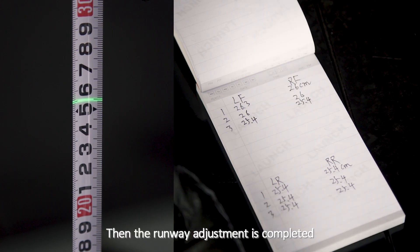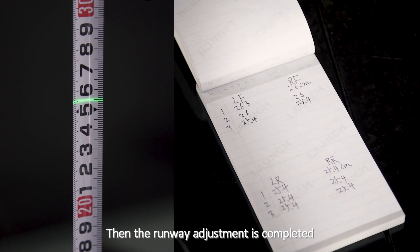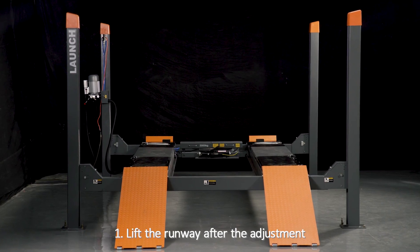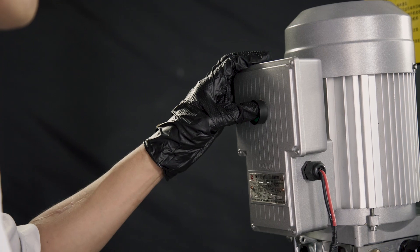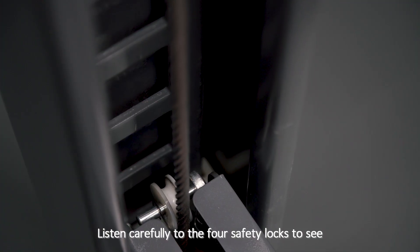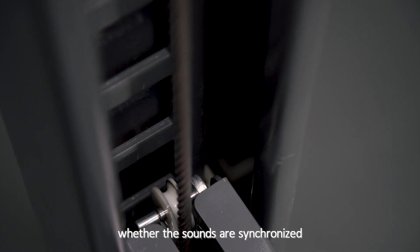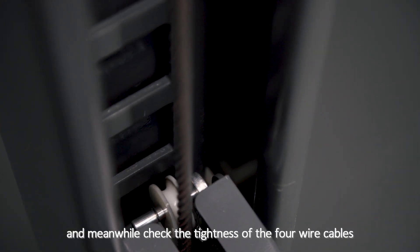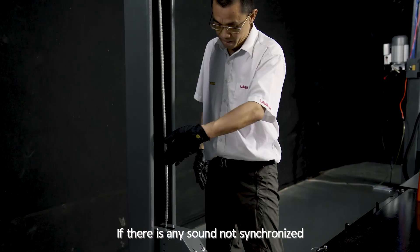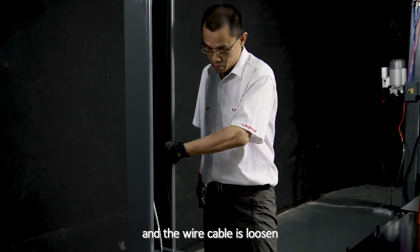Then the runway adjustment is completed. Wire cable adjustment, Step 1: Lift the runway after the adjustment. Listen carefully to the four safety locks to hear whether the sounds are synchronized, and meanwhile check the tightness of the four wire cables. If any sound is not synchronized or a wire cable is loosened,